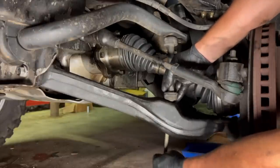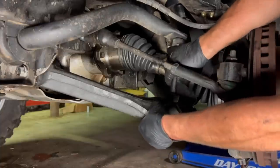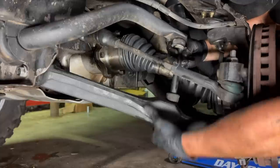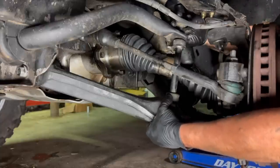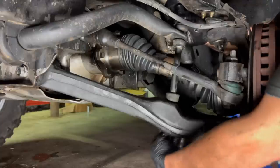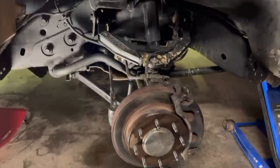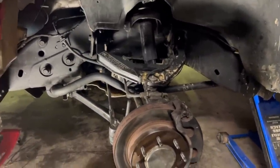So our sway bar end link goes back on here. You might have to finagle it depending on how flexed your truck is — might be a little tight. Job is officially complete. I'm going to throw the wheels and tires back on, double check all of our bolts, and get this thing outside.